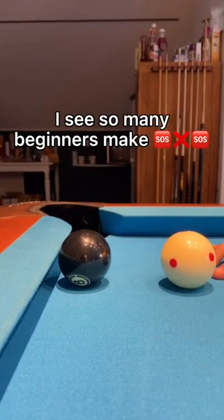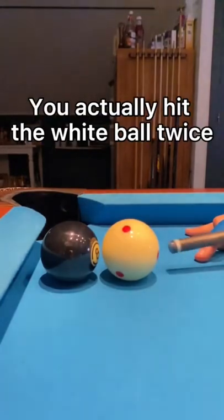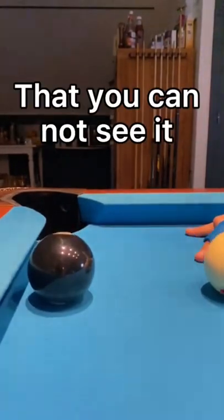This is a foul shot I see so many beginners make. Look at it in slow motion. It is a foul because you actually hit the white ball twice. It goes so fast that you cannot see it.